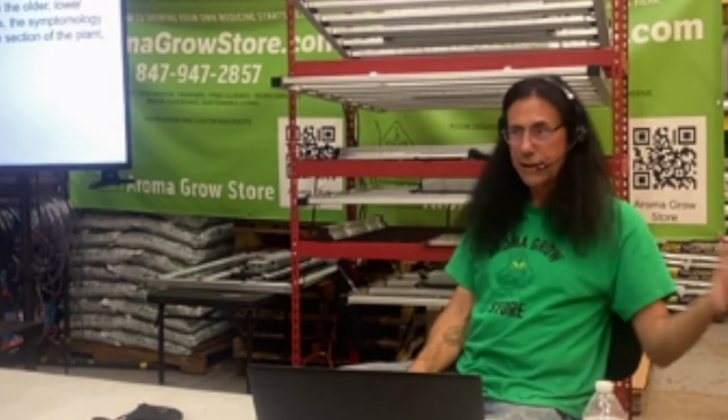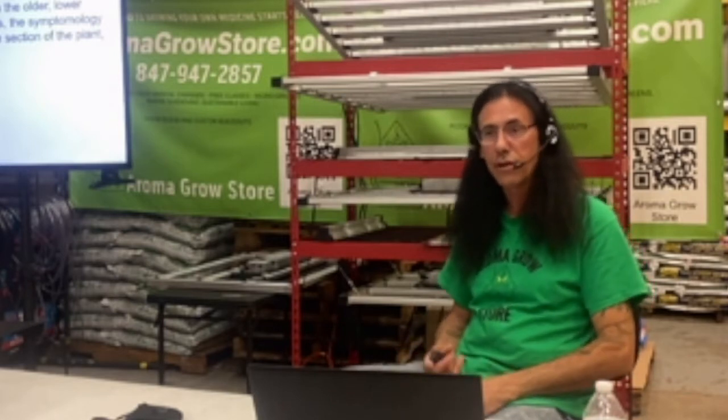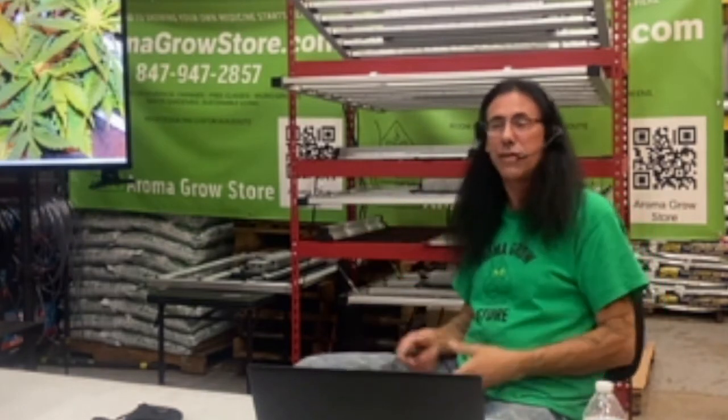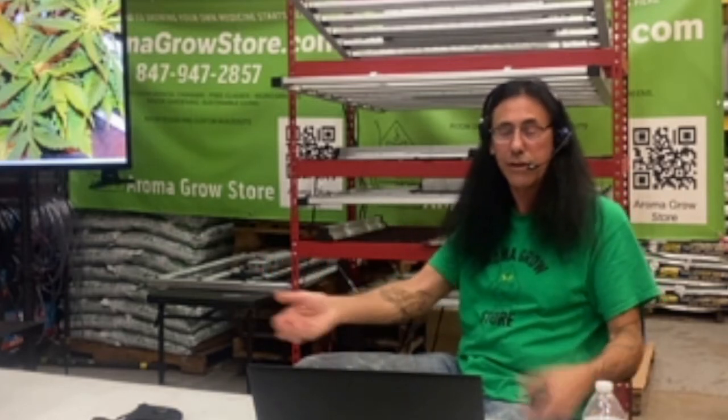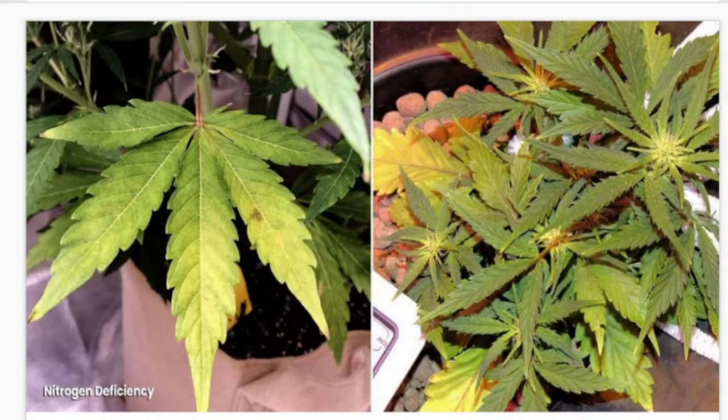That's why we really want to look at our plants every single day — not just to see if they're watered, but to see how the leaves are looking. I like to look all over the plant, a little bit underneath and up top, because sometimes plants get really bushy and you may not notice yellow leaves at the bottom unless you're really looking. The picture on the left shows early to middle stage nitrogen deficiency, and the picture on the right shows it starting to really advance.